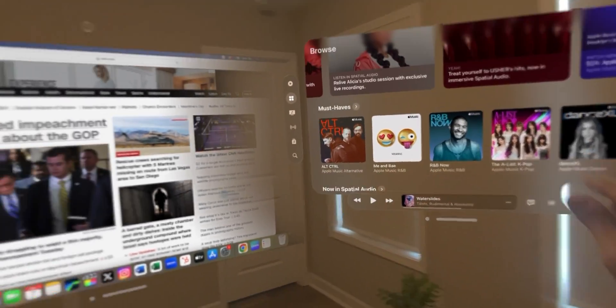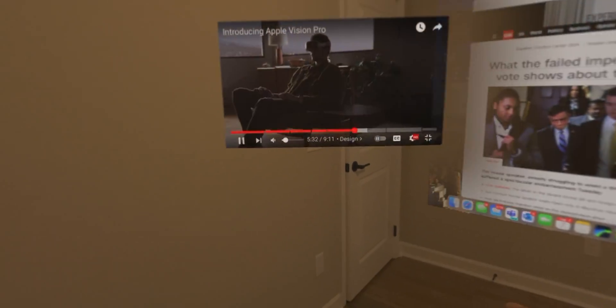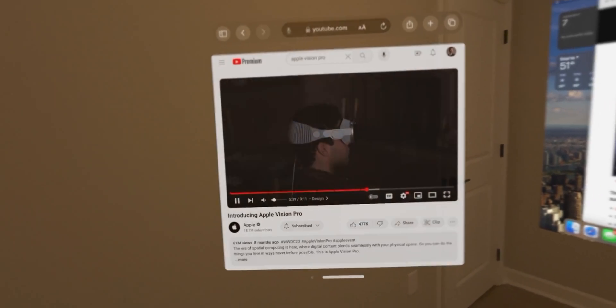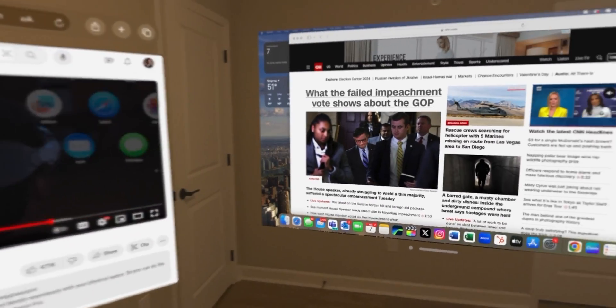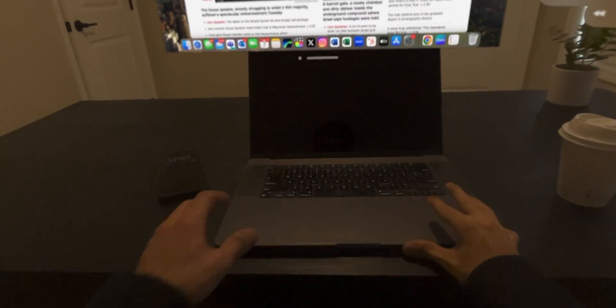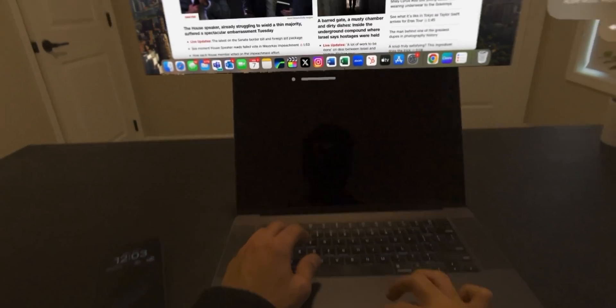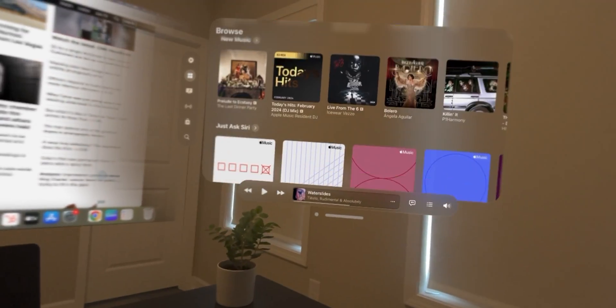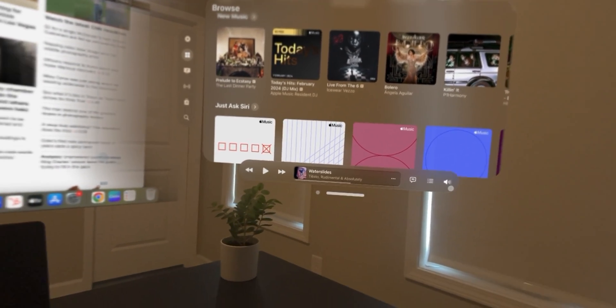Here I am with the Apple Music app, which is paused since I'm also watching a YouTube video right here. I just love how I can resize windows, move things around, and the overall interaction goes way beyond a desktop monitor. You can still use your keyboard and mouse as well if you mirror your MacBook, and you can control not just your Mac screen but also all the Vision Pro apps with the keyboard and trackpad.